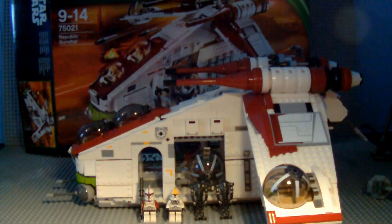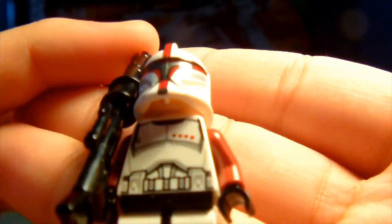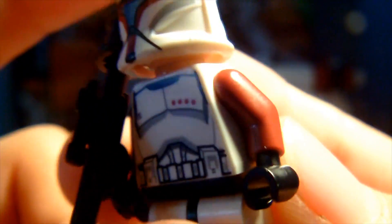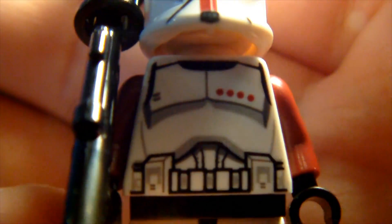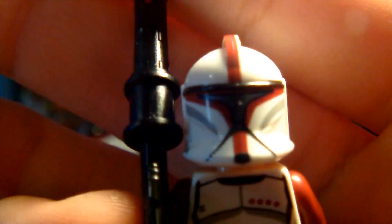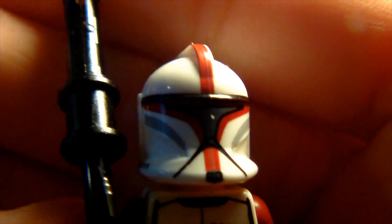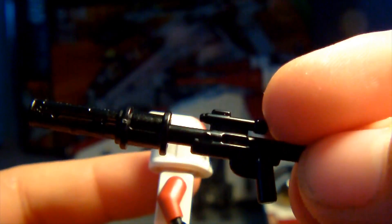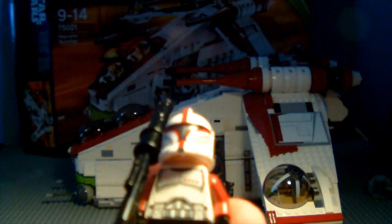Moving on, we do get some clone troopers. First we have a Clone Trooper Captain — basically the same as a clone trooper sergeant or commander except in red. He does have red arms with four dots signifying he's a captain. I really do like this figure even though it's the same mold just in red — it's very useful. He comes with a normal face and the new LEGO DC-15 rifle, which has a piece attached to signify it's trying to be more DC-15. It definitely works.